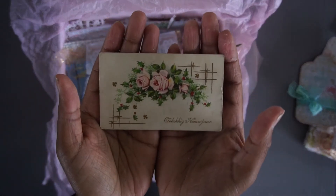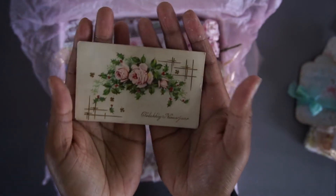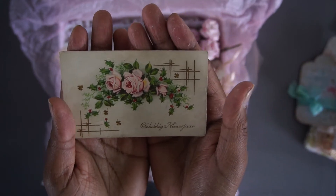Then there's also a vintage postcard, sort of a calling card. On the back is a little bit of script writing and it says 'Happy New Year,' and of course in a Shabby Rose theme.